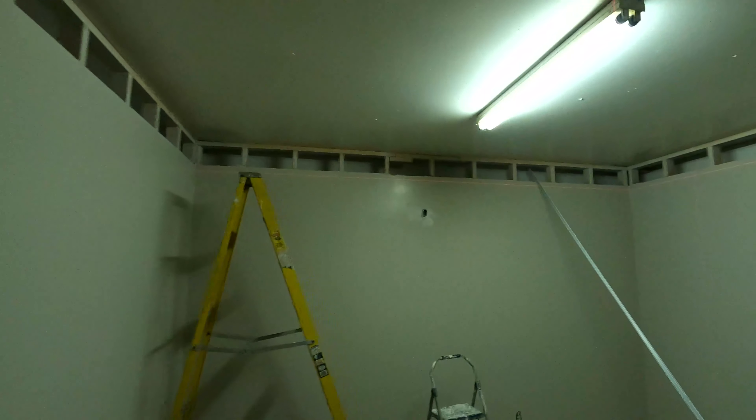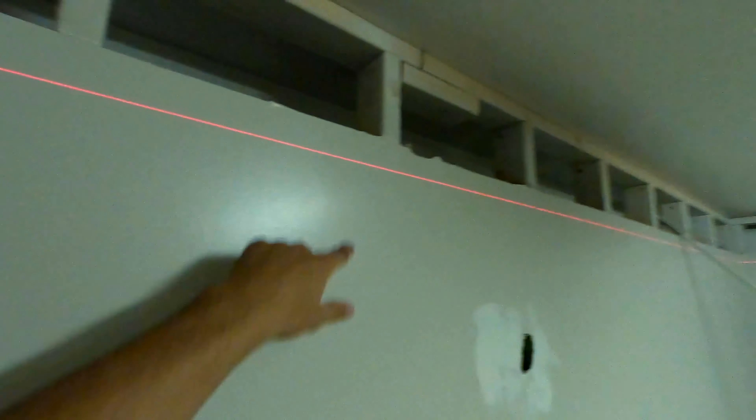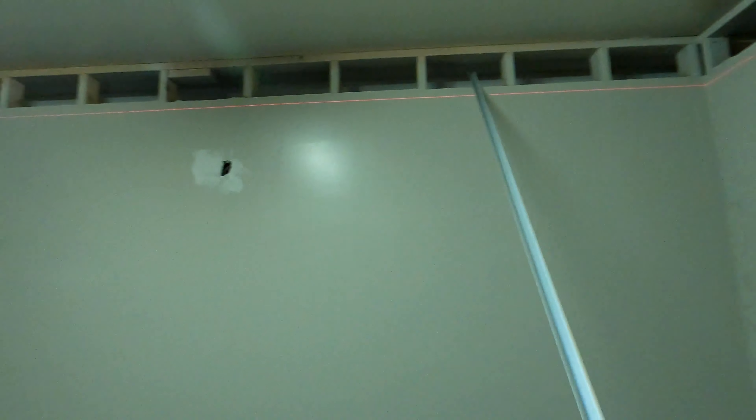We're about to start this drop ceiling. We got our laser ran all the way around the room, then we got our tracks we just bought. We're going to screw these tracks up along these laser lines, then hang other support pieces along the ceiling, and then set our tile on that. Let's get that started.